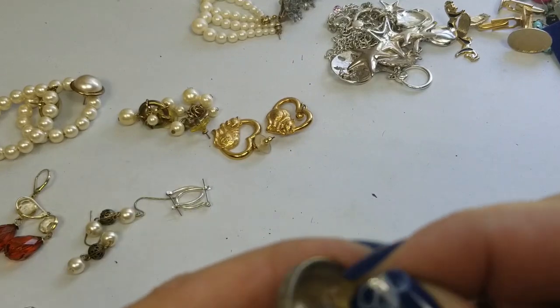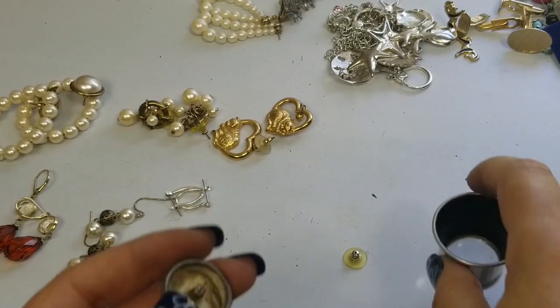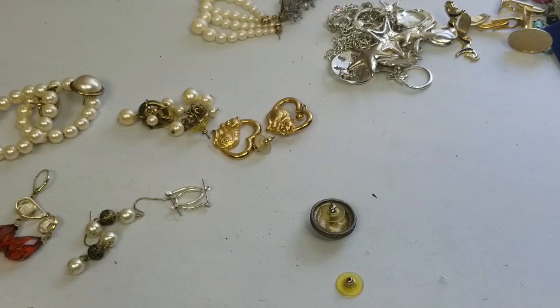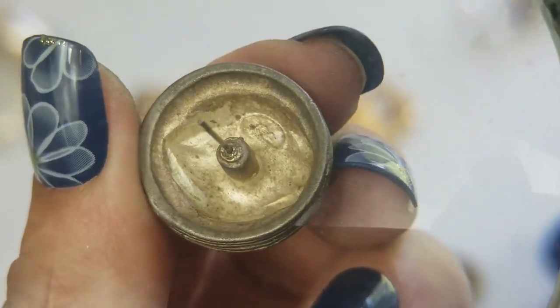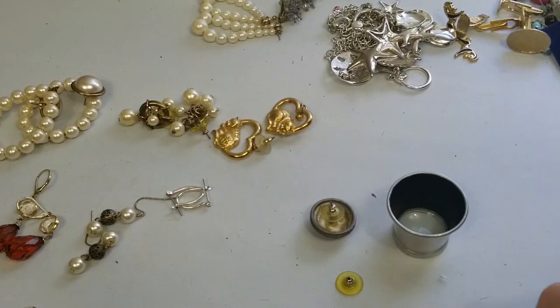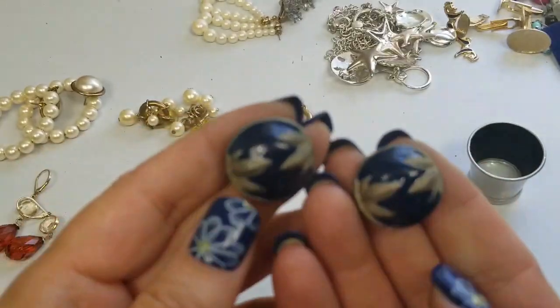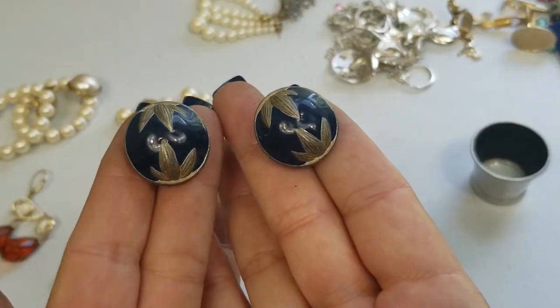So we have these — this is really heavy. These are definitely vintage. It looks like it has a mark but I can't really tell. The other one has a similar mark in there but I can't read it. They are magnetic. So vintage silver tone with a heavy navy blue enamel — very nice. We'll do four dollars on these.